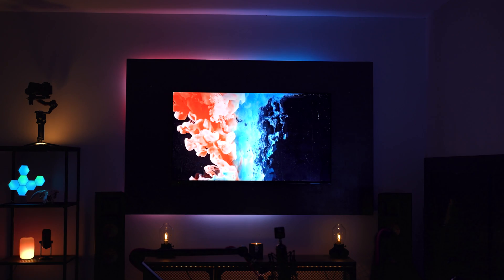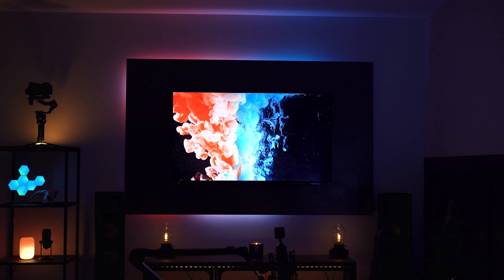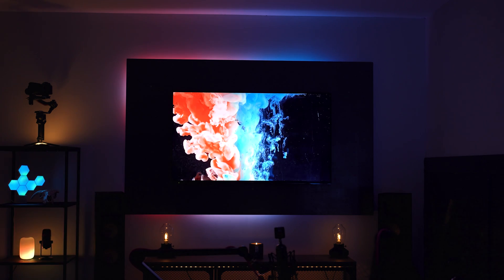If you haven't heard of the Ambilight TVs, they're basically a TV with a built-in backlight and they're quite expensive. They basically mimic what's on the TV and then display it around the TV with LEDs. It's a really cool effect, but if you don't have one of these TVs, you can buy kits from Philips Hue and Govee to do the same thing — but they're really expensive and clunky, needing a capture card or a camera to physically see what's on the screen.